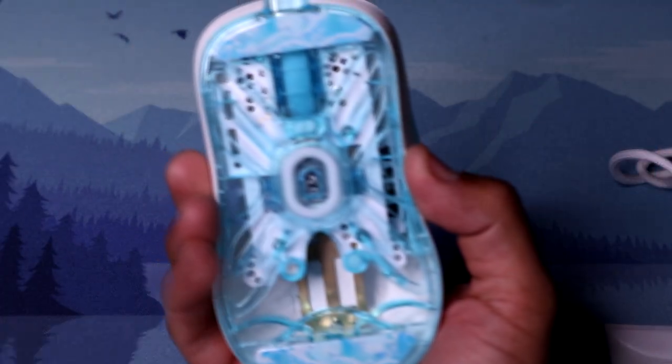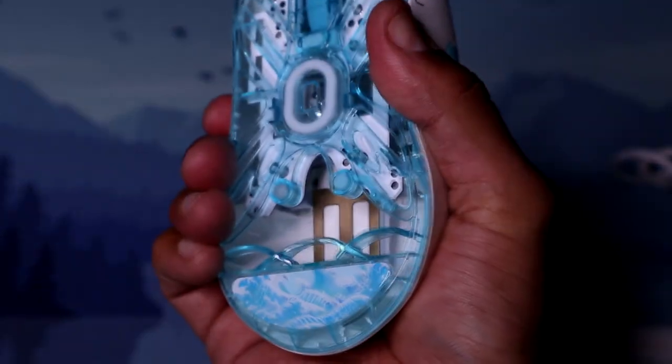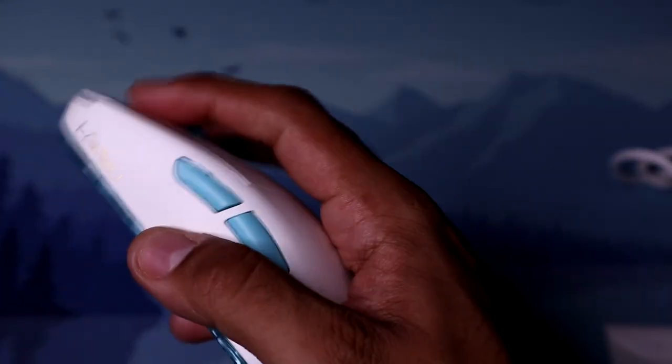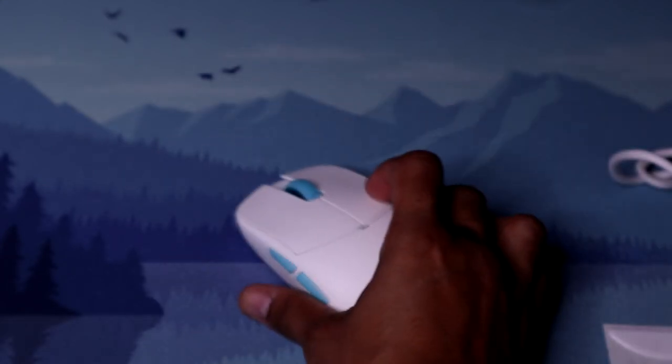The build quality of this mouse is actually surprising. Even though during my unboxing video I flexed the side and heard it creak a little — like something snapped into place — afterwards it feels pretty solid. I haven't had any issues with the build quality at all. No side flex, no creaking, nothing like that. The buttons on here use Blue Shell Pink Dot switches on mouse 1, mouse 2, and the side buttons.